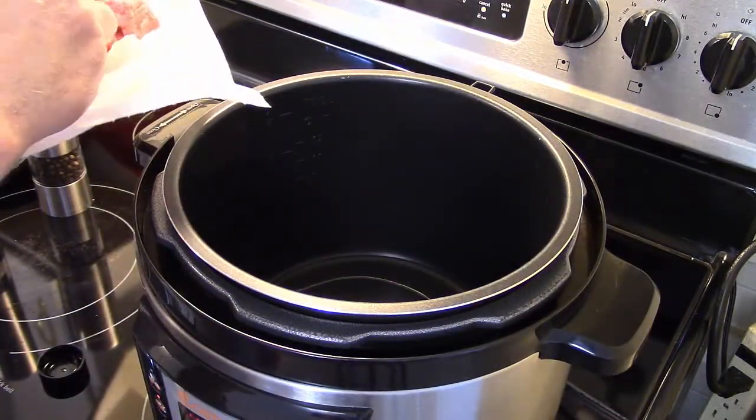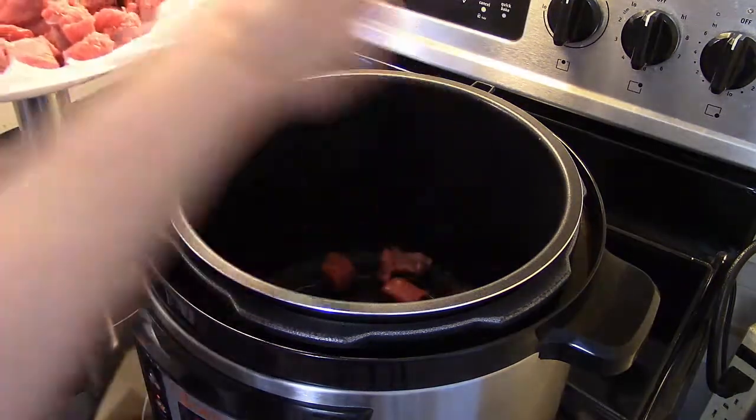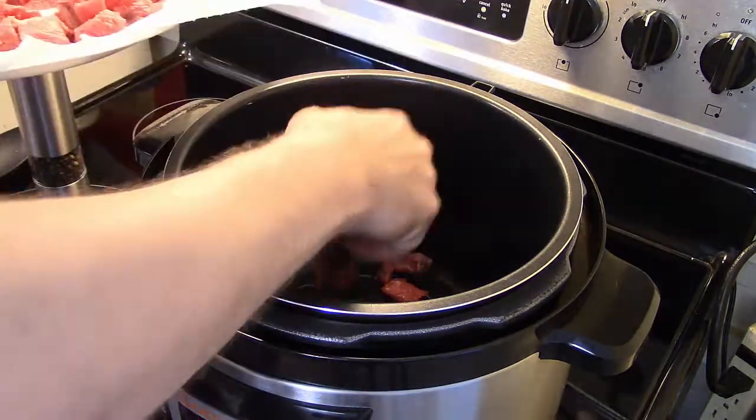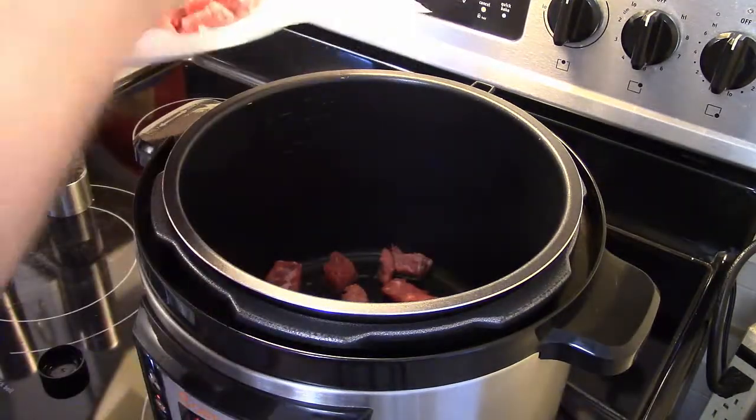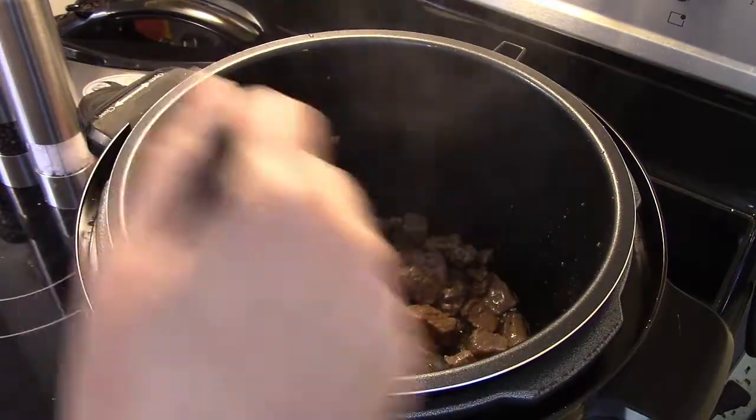You can coat it in flour, but I'm not going to today. I'm just gonna fry it like this. I'm gonna get in here and brown it up and season it with salt and pepper as it browns in the pressure cooker. Now that my beef is brown, I'm gonna pull this out and set it aside for now.